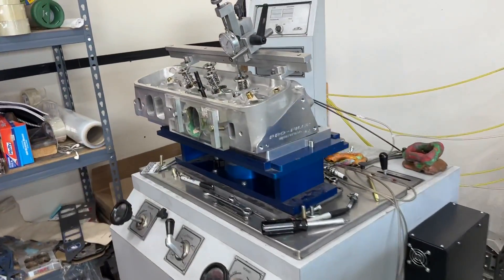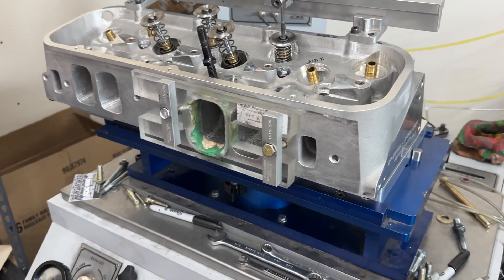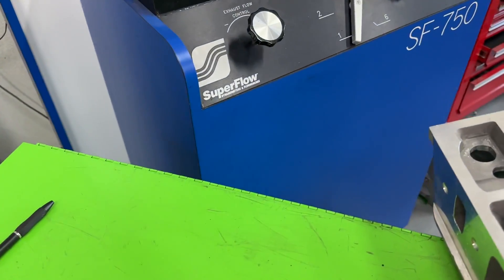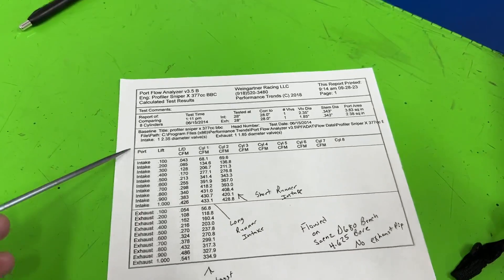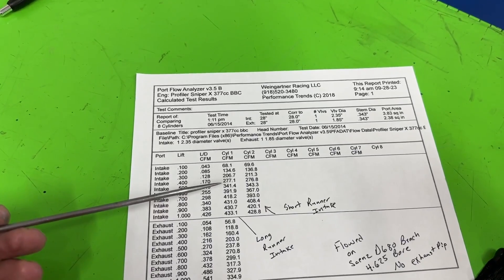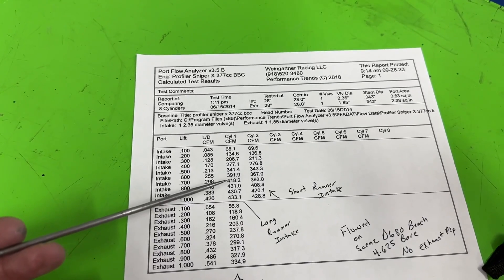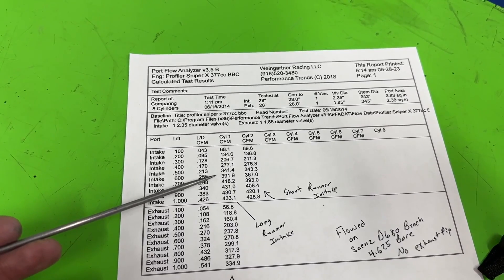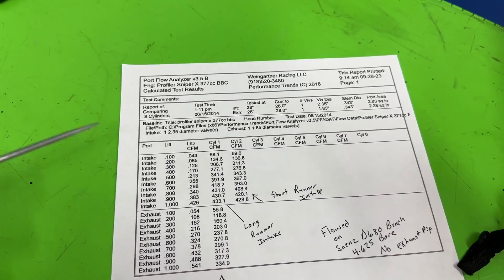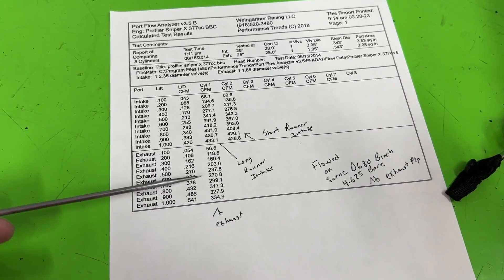Head on the full bench - this is my Superflow SF-680 bench, 4.625 bore. I've got my radius plate on and a non-projected tip spark plug in there, since that's what he's going to run. Here's what it flows. Long runner and short runner - typically the long runner flows more. At 400 lift: 277 and 277 - both flow the same. At 600 lift: 391 and 367 - really good numbers. Peak: 433 and 429 - really, really good.